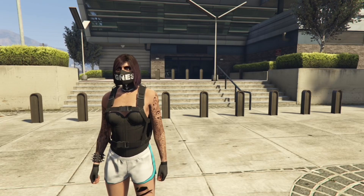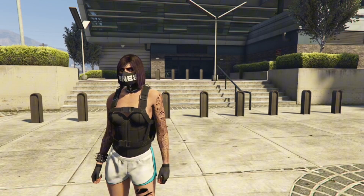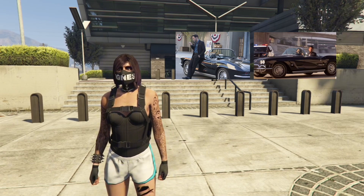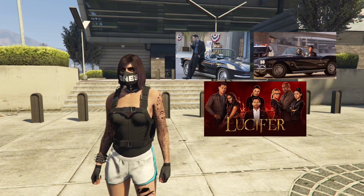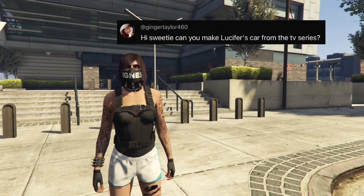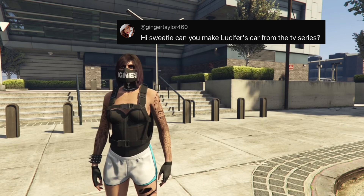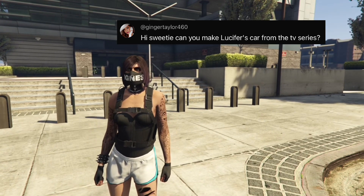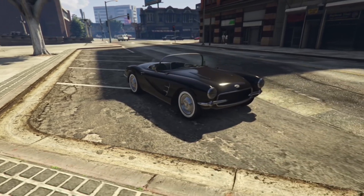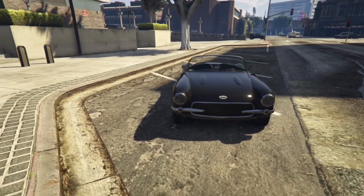G'day guys! Today I'm showing you how to make Lucifer's 1962 Corvette C1 from the TV show Lucifer, and this is suggested by a viewer. They said, 'Hi sweetie, can you make Lucifer's car from the TV series?' Absolutely! Here is the car. Pretty cool, pretty cool.